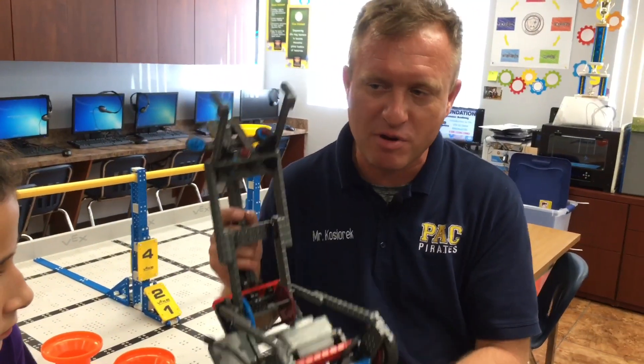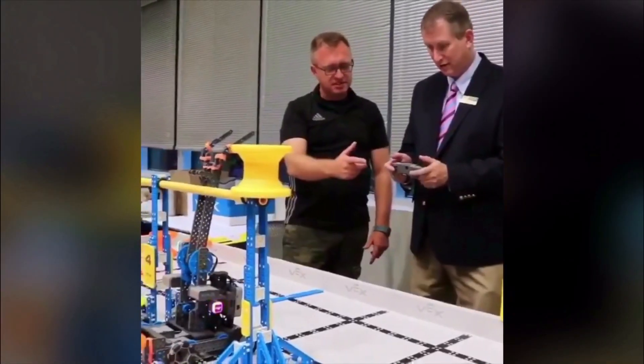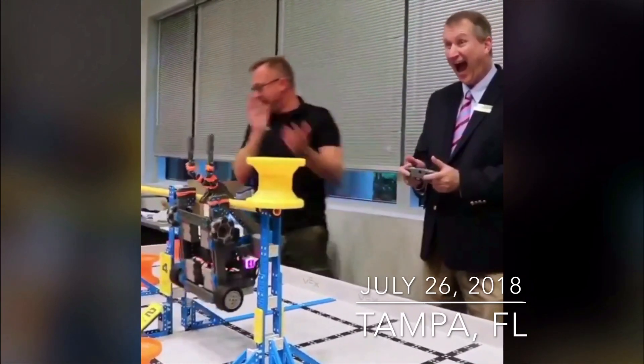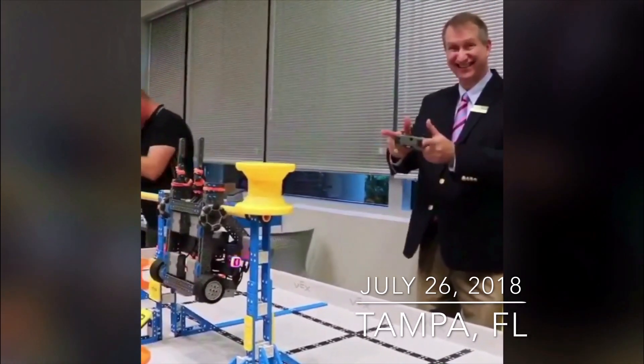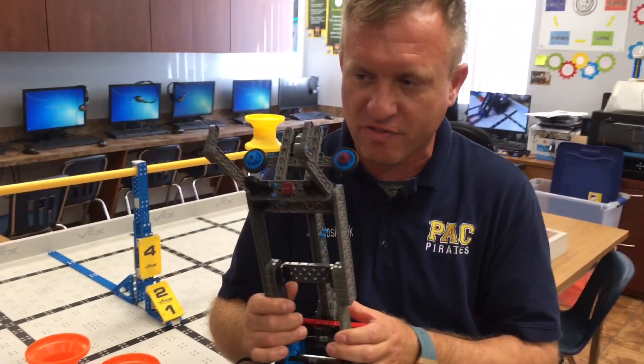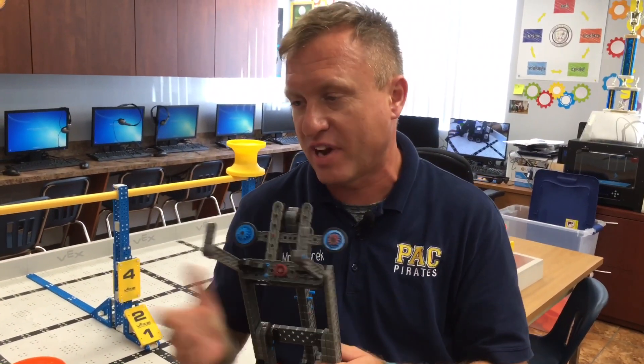Tell us about your trip to Tampa. Actually last month, I went to Tampa for professional development for robotics teachers, and we've been trying to build a robot as teachers that is going to be powerful and good for the next level game. Like I mentioned before to Abby, we built the bigger chassis with four motors, we added another motor for the arm, and we built the hook underneath. So it was easy for us teachers and educators to build a powerful robot for high hanging.